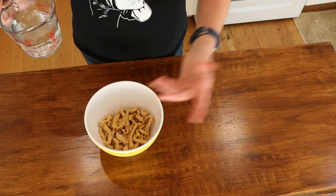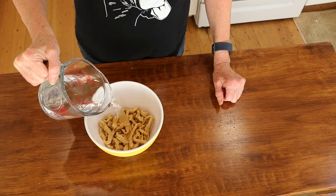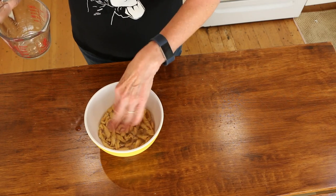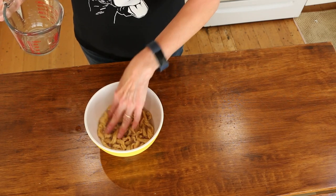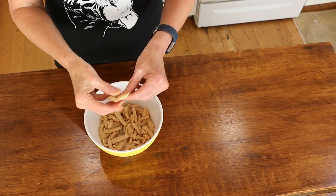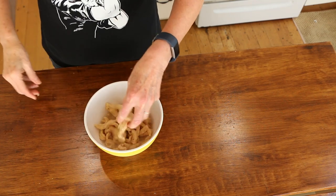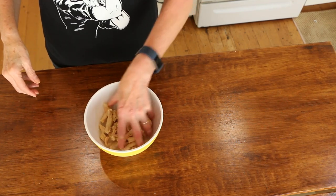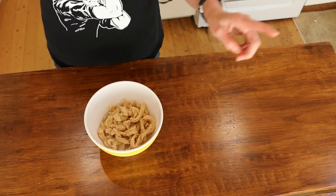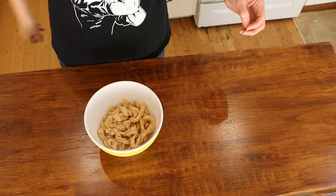I'm going to pour some of these in a bowl and cover them with some warm water. I'm just going to use about this much because I'm really experimenting. I'm going to put some water in here and let them sit for 10 minutes or so and let them rehydrate, then I'll figure out what I'm going to do with them. So they've rehydrated — they're nice and soft now. I'm going to drain off the excess liquid and squeeze out whatever I can, and then season them up and make a chicken tenders kind of thing.